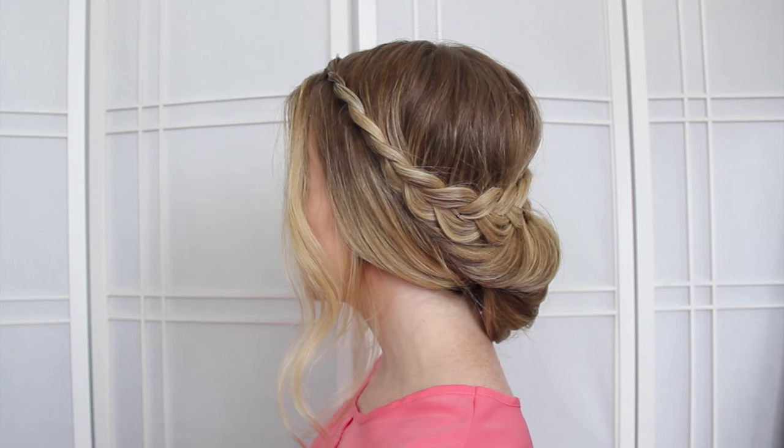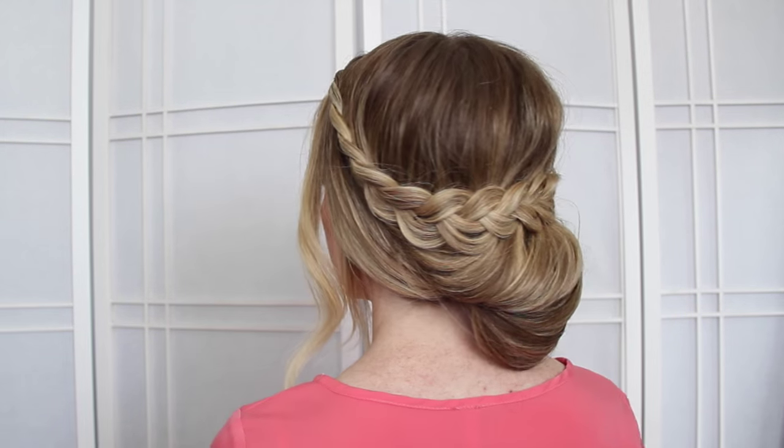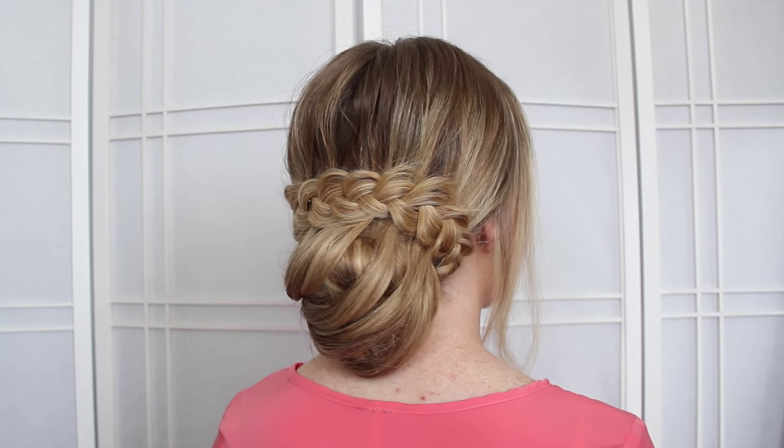Hey, it's Missy, and in today's tutorial I will be showing you how to recreate this lace braided updo, so let's go ahead and begin.